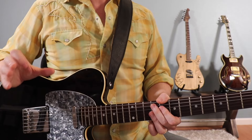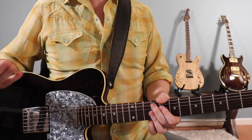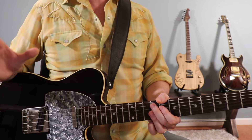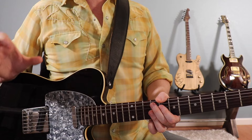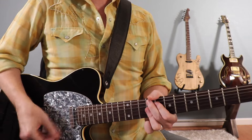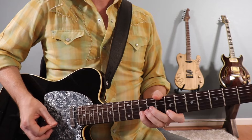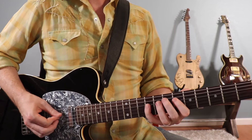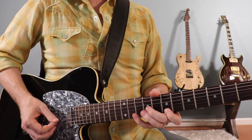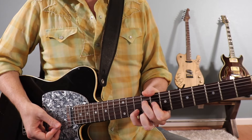Now we've almost reached the end. After the harmonica solo section, you're going to go back to the beginning, play a verse form, and then play the intro melody at the end — just like before. But you're going to repeat that intro melody three times, then slow it down in the final pass, ending on that B9 voicing up here from the V chord. Repeat that melody, one more time, slow it down, up to this B9 chord voicing.